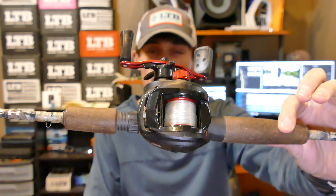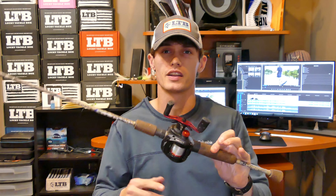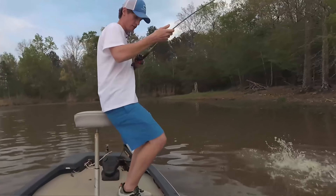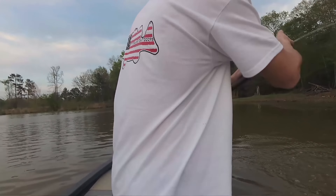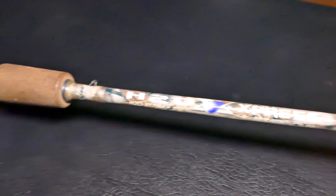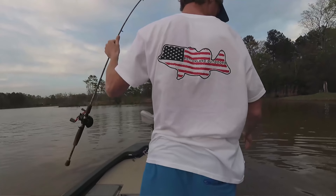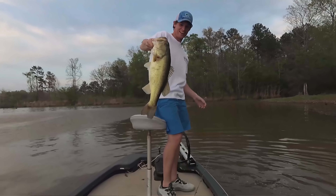One of my first baitcasters that I ever owned was the Abu Garcia Black Max. I got this when I was probably about 14 or 15. For $50, or however much the market price is when you're watching this, this is a phenomenal reel. I have it on this little camouflage H2O Express — they sell them at Academy Sports. For the price, this thing has gone through some stuff and it still works, so I keep it as a backup.